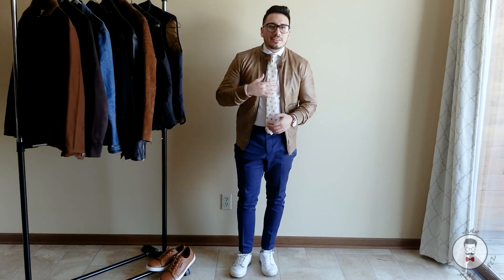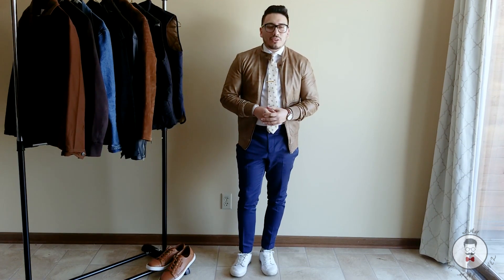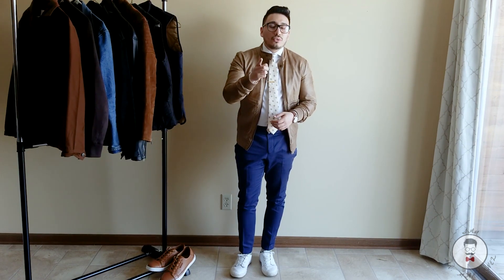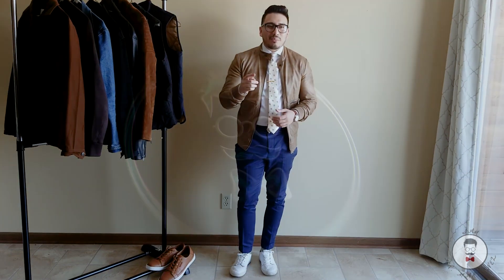What's going on guys, welcome back to the channel. My name is Ivan Martinez, otherwise known as Mr. Martinez, and today we're going to cover three ways you can rock the leather sneaker this spring.